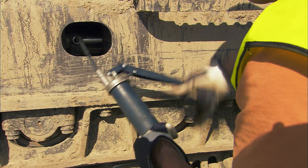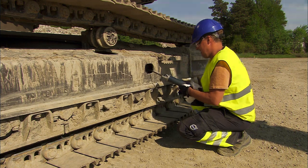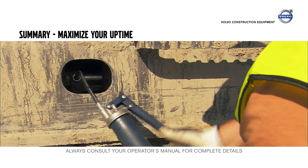If the track is incorrectly tensioned, adjust it to the correct distance with help of the grease gun. Control and adjust the chain tension if necessary.